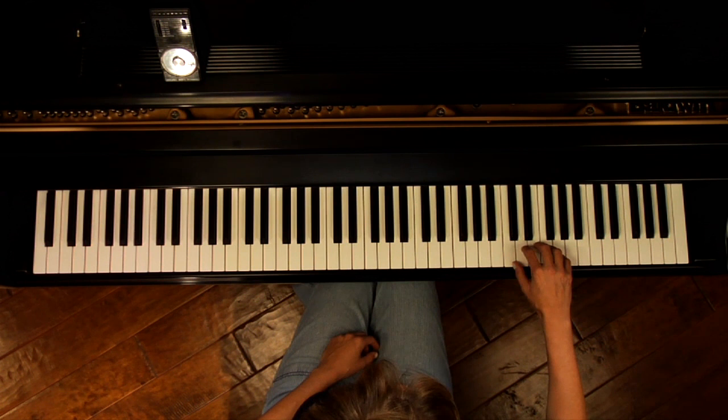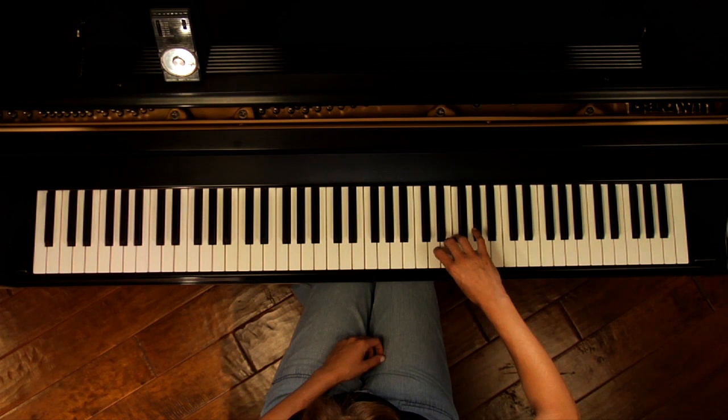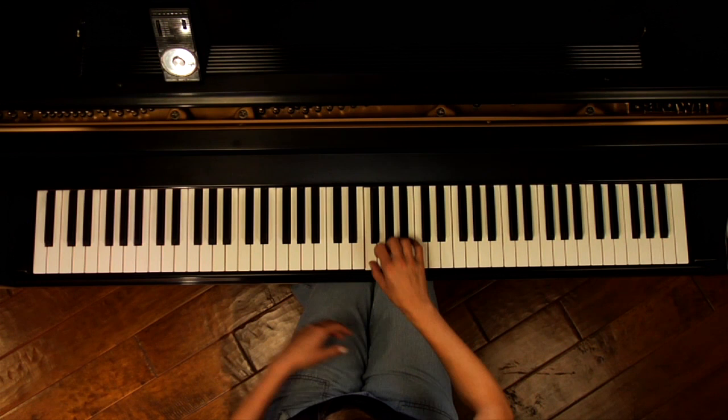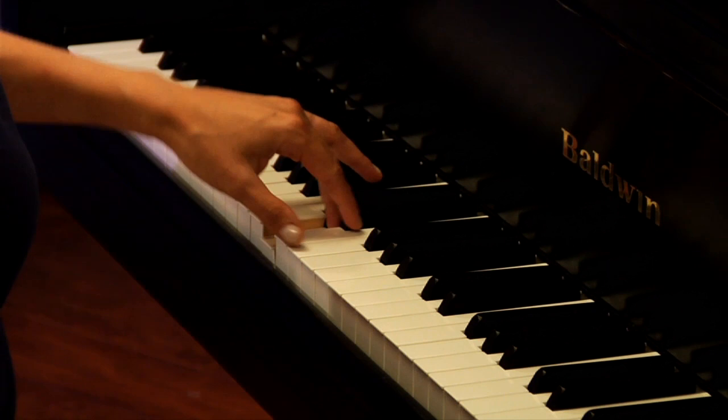Starting at the top — stop on my thumb. See how I'm prepared on my second finger? I'm not over here, but I'm already getting my second finger ready to play. Stop on my thumb, stop on my thumb. For the left hand it would be coming up the keyboard: stop on thumb, stop on thumb, stop on thumb.